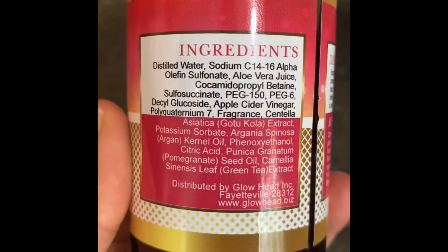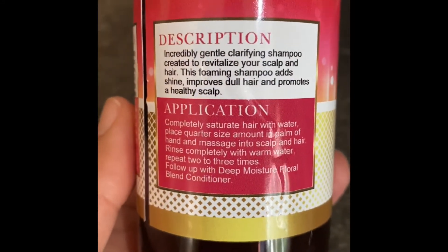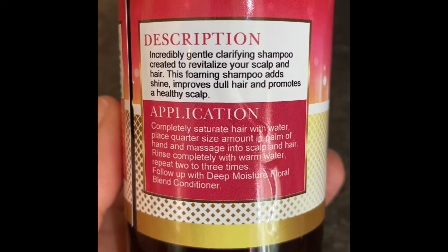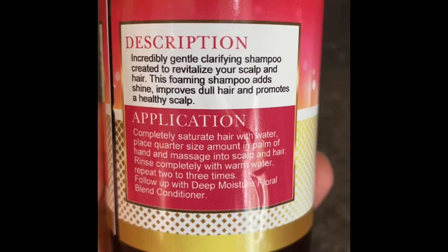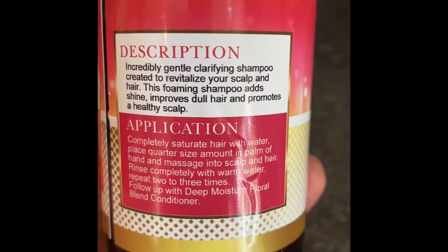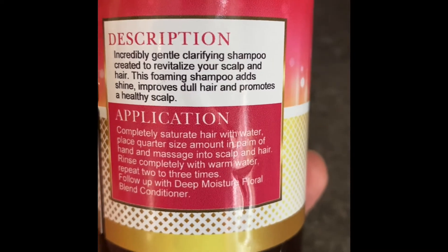Here are the ingredients so you can screenshot or take a picture if you need to. Here's how you use it — first is the description, then the application. This is an incredibly gentle, clarifying shampoo created to revitalize your scalp and your hair. This foaming shampoo will add shine, improve dull hair, and promote a healthy scalp.